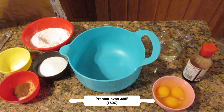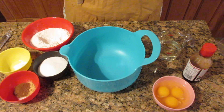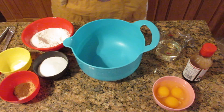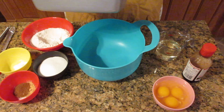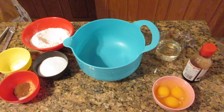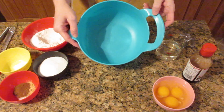Let's begin by preheating our oven to 325 degrees Fahrenheit or 160 degrees Celsius. You don't need a lot of equipment: a bowl, a spatula, a whisk, a 9 by 5 loaf pan which is 23 by 13 centimeters. I like to line it with parchment paper. If it's not nonstick, make sure you prep it with either spray or grease and flour it, and a cooling rack.